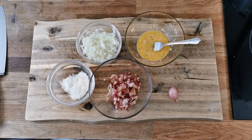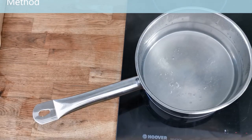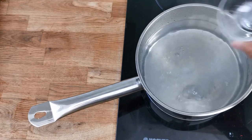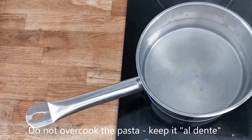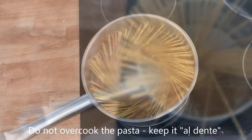When your prep is done you're ready to start cooking. Add your pasta to a saucepan of boiling salted water. It is very important not to overcook the pasta. If you are unsure, cook it for one minute less than the instructions on the pack.